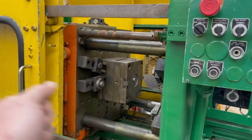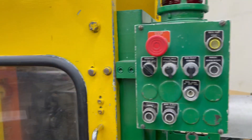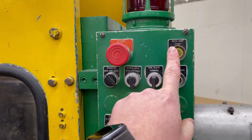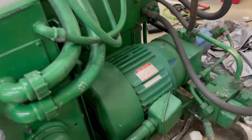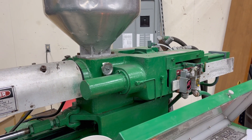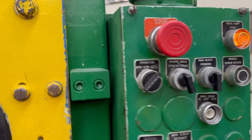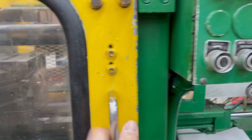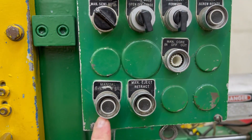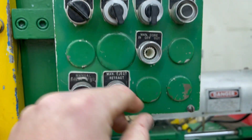Once I close that door it should just start popping out parts. It has a door safety switch, and then we can turn on the hydraulic pump — the hydraulic motor for this is absolutely massive. Of course it didn't run the first time; I had to troubleshoot a couple things, but it was just one of the switches wasn't tripped, so I just had to move a couple things around and then it was good to go.